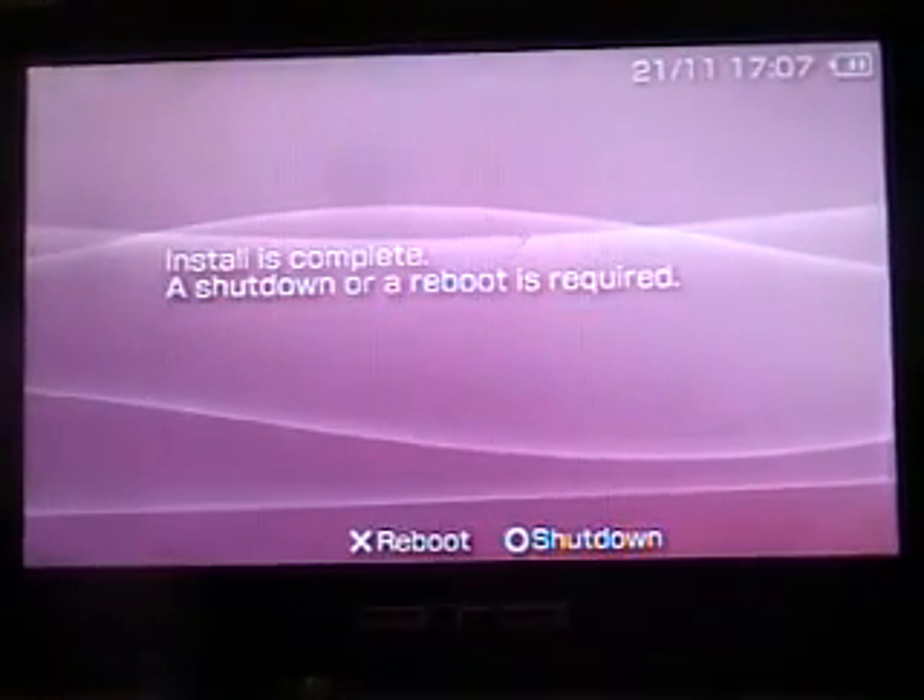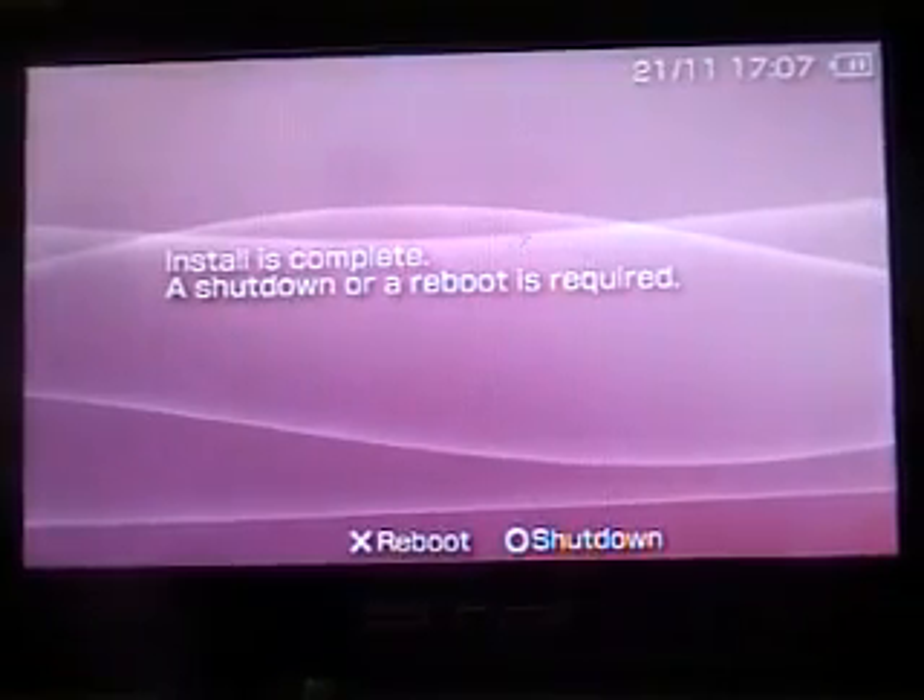Here we go — I press X to reboot, and there, now you have your hacked PSP.